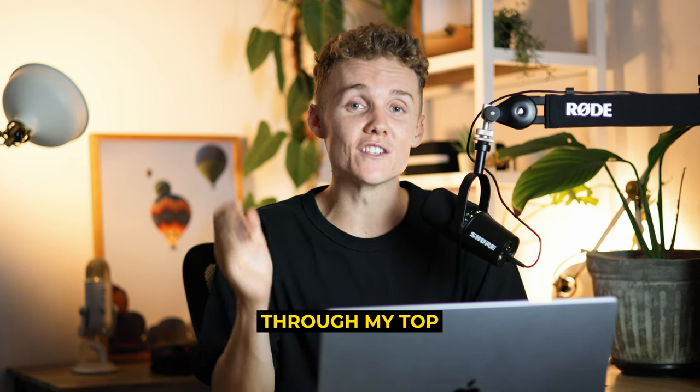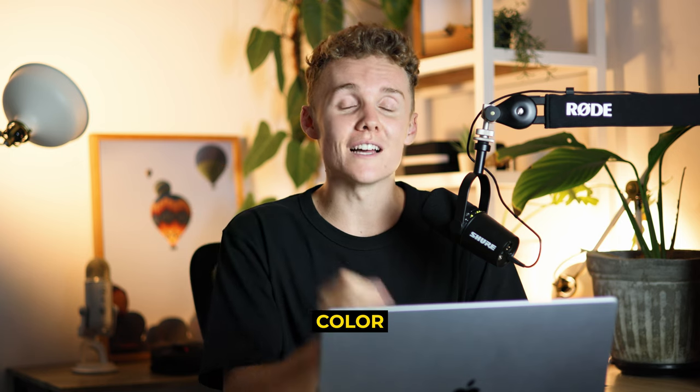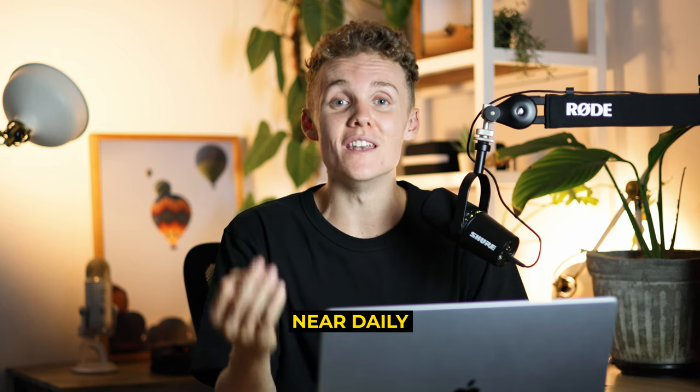Hey guys, and welcome back to a brand new video. Today I'm going to be running you through my top five Premiere Pro color grading secrets and hacks that I use on a near daily basis. Since at the moment I'm editing a whole lot of footage, I want to share them with you guys.